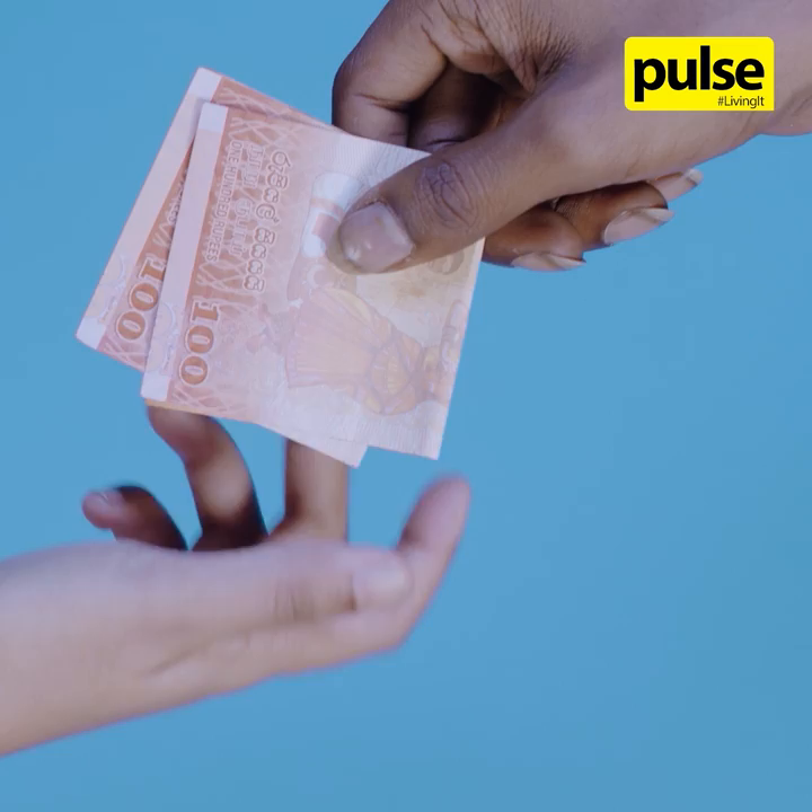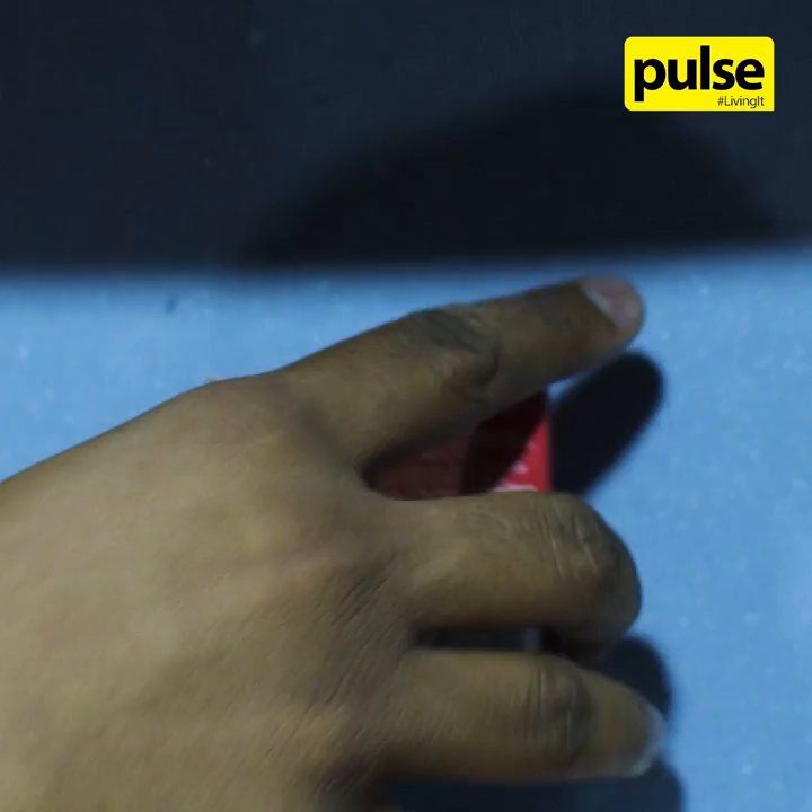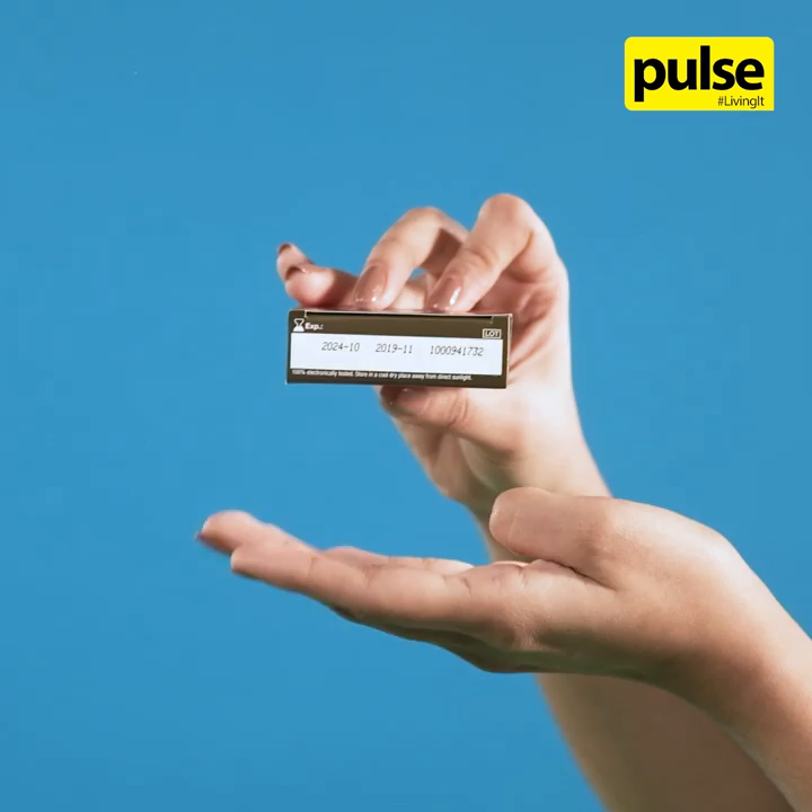Condoms help prevent pregnancies and sexually transmitted diseases. Make sure your condom is stored in a cool, dry place away from excessive sunlight and sharp objects. Check the expiration date before opening the condom packet.